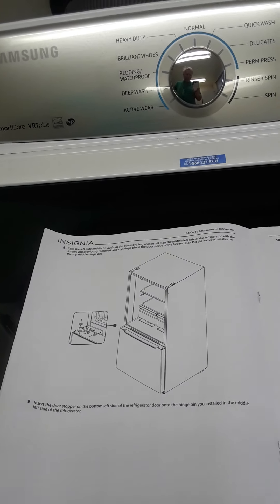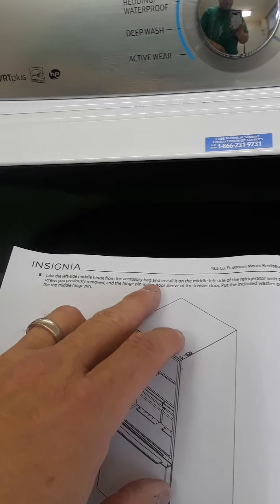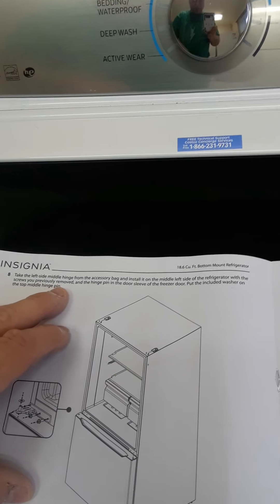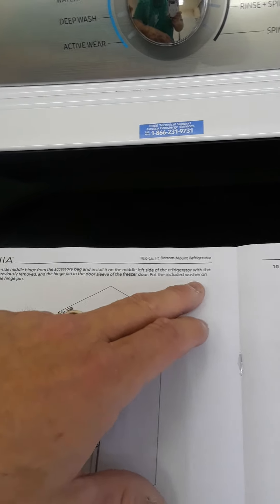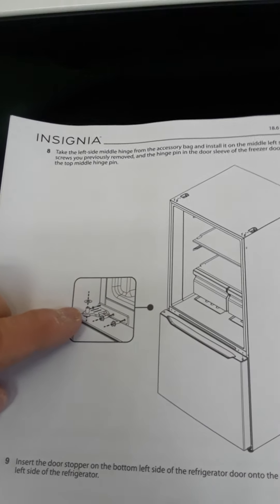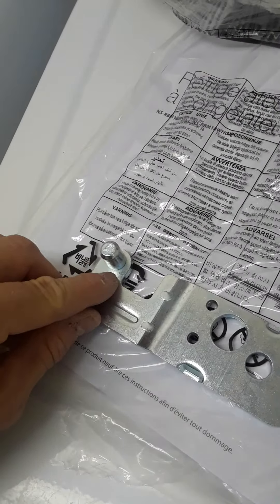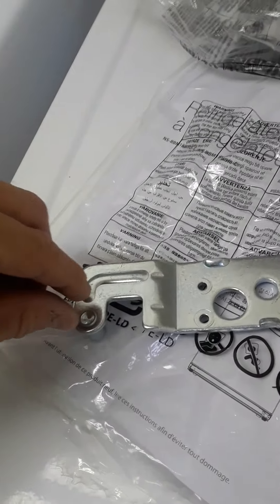I almost called Best Buy or Insignia saying I'm missing a part, because the instructions say: take the left side middle hinge from the accessory bag and install it on the middle left side of the refrigerator with the screws previously removed and the hinge pin in the door sleeve of the freezer door. Put the included washer on top of the middle hinge. Well, there's no separate washer — this little knobby on the hinge already has a washer on it. So when you turn it over and put it in this way, the washer's there.